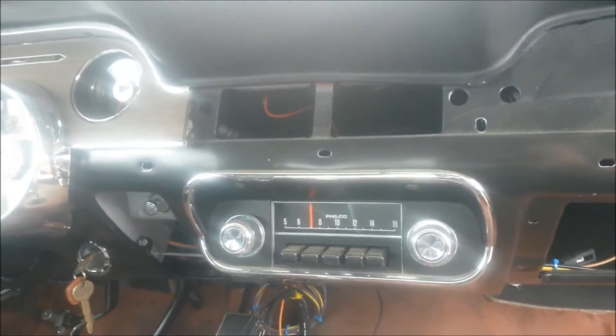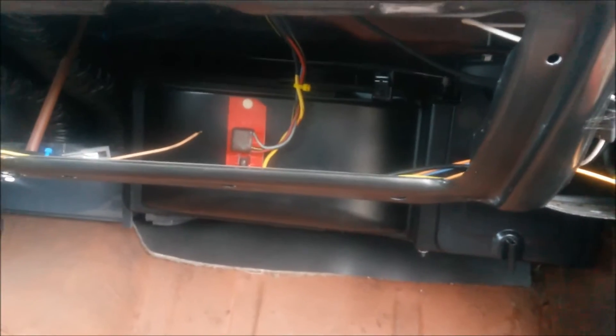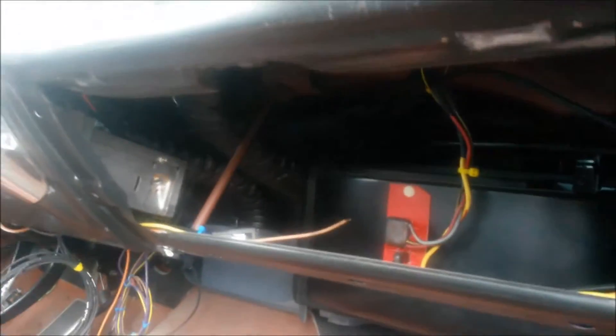It's got a new rear view mirror. Refurbished AM radio. Missing the rest of the trim on this side — I have the glove box. Brand new heater box, new core, new resistor — everything new. New motor.